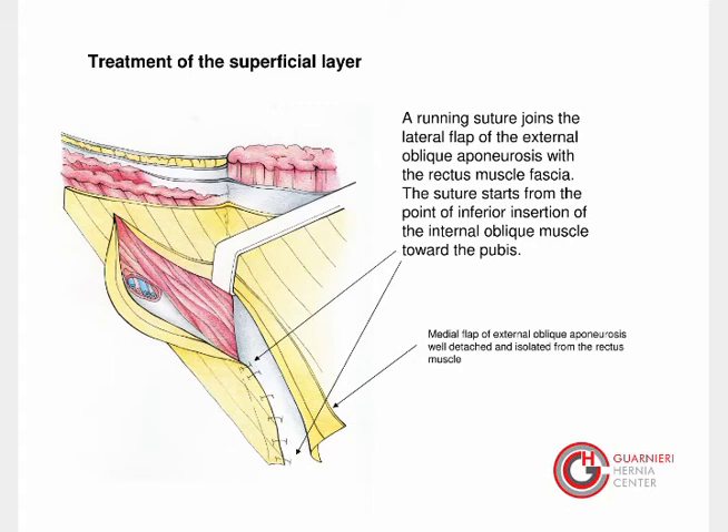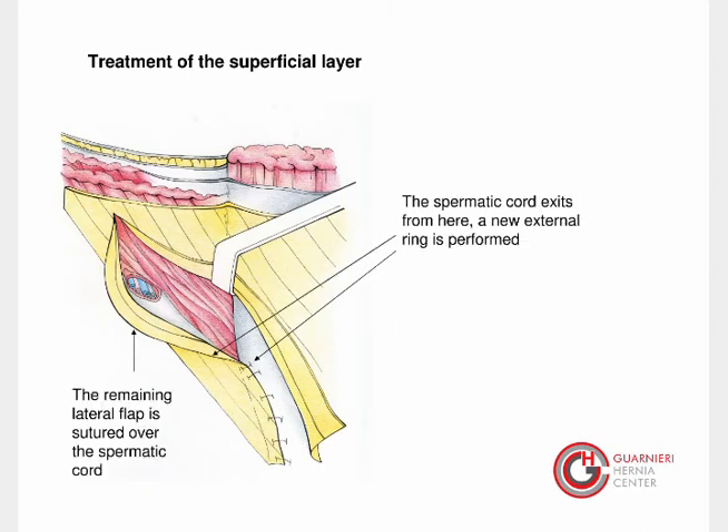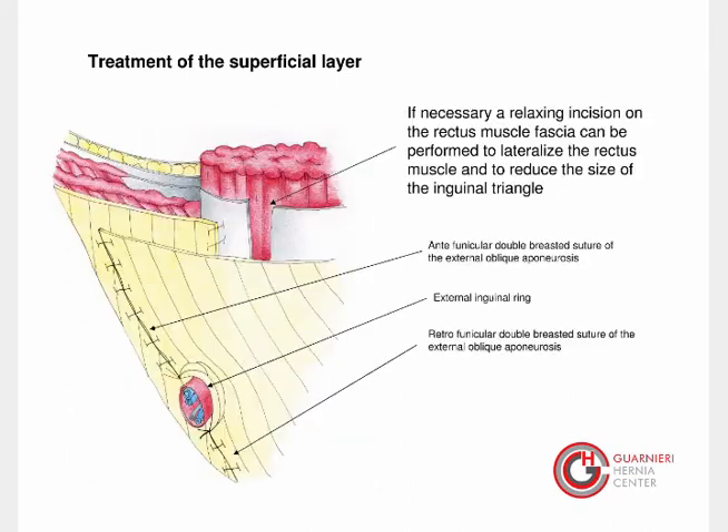The suture starts from the point of inferior insertion of the internal oblique muscle toward the pubis. At this level, a new external ring is formed. The remaining lateral flap of the external oblique aponeurosis is sutured over the spermatic cord. If necessary, a relaxing incision on the rectus muscle fascia can be performed to lateralize the rectus muscle and to reduce the size of the inguinal triangle. Please also consider the position of the double-breasted external oblique aponeurosis.